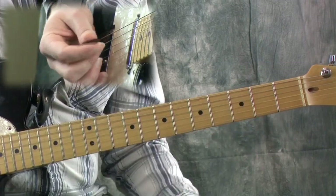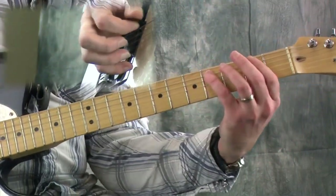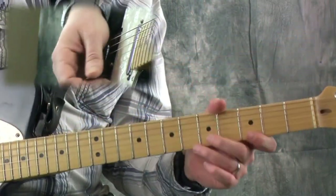Notice I'm adding that flat five — the blue note.